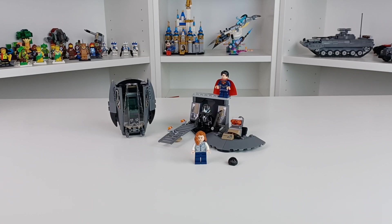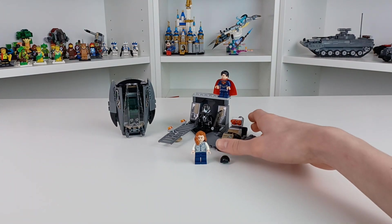Hey everyone, this is Bricks for you, and today we're taking a look at a rather old Man of Steel set. I believe it was from 2013 — I'm getting years all mixed up — but it has three minifigures. I believe it was around $20 when it came out, and it's a very cute little set.